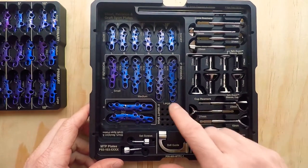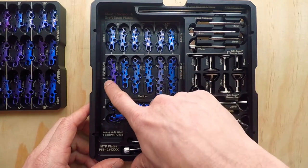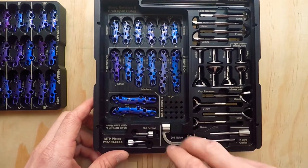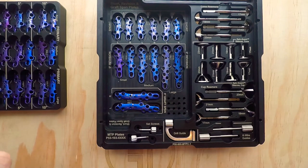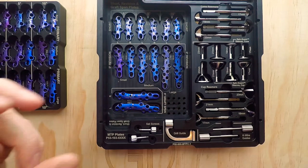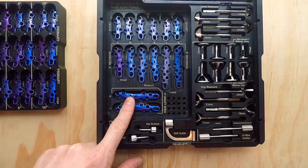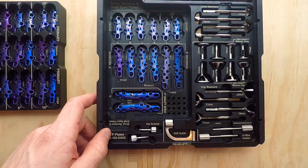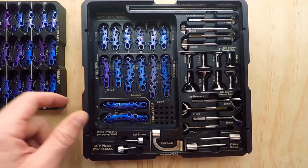Down below, these are our revisional plates. We have small, medium, and large options, right and left, with five degrees of dorsiflexion built in. Below those, we have our graft spanning plates. In a different video, I'll show our trial options and a demonstration of our MTP disc so you can understand why we created the graft spanning plates. These are designed to span a graft for a complex primary or a situation where you need to add length for the procedure.